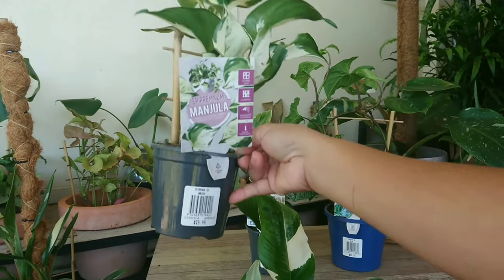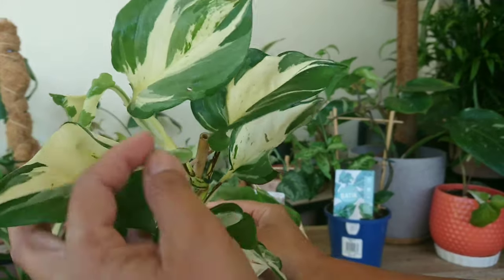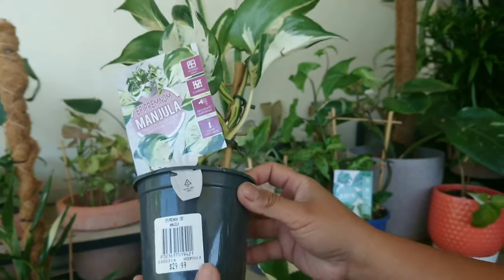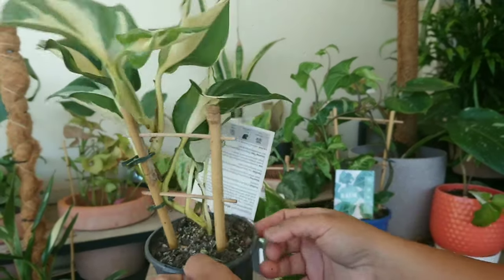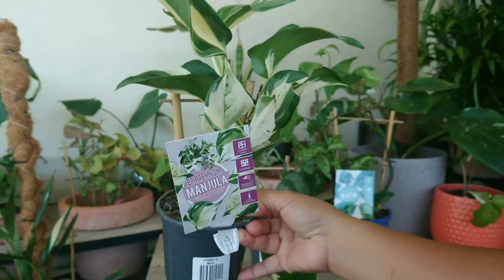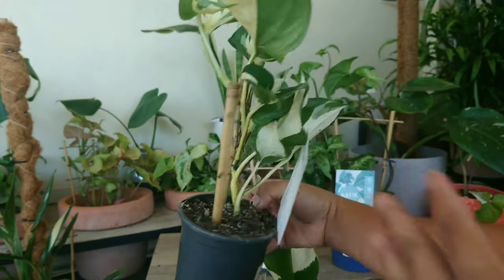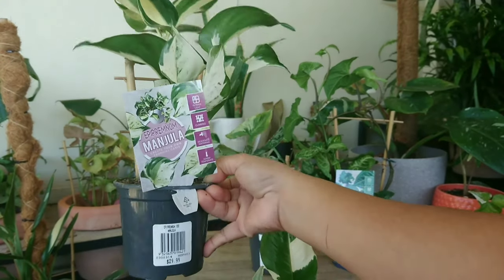And then we've got the Manjula pothos, which is uncommon. It's not really rare, just uncommon — you don't see it often, that's why the price is slightly higher than usual common pothos. For the size of this it's only small-ish, not big, but that's okay — we can make more from it. That's the Manjula.